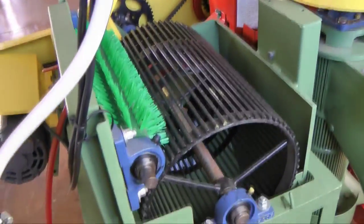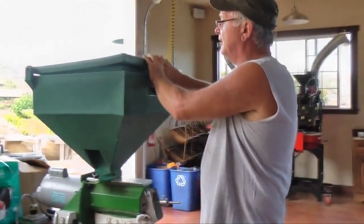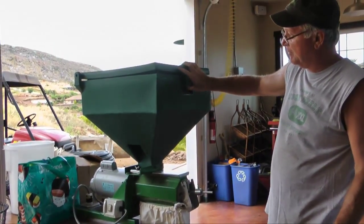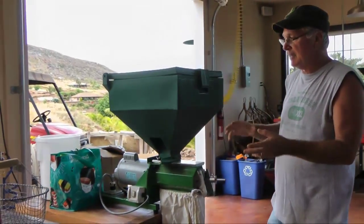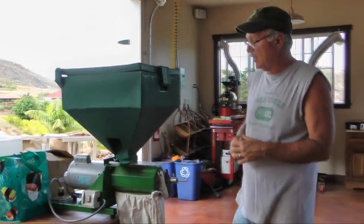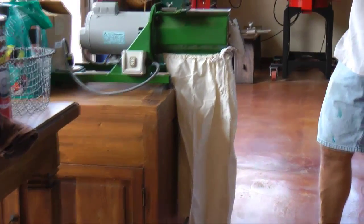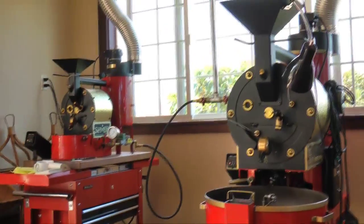This is our dry mill for removing the parchment. Dry coffee goes in at about 11% moisture with the parchment on. After milling, the coffee comes out between 10 to 12% moisture, so it's not always ready to go straight into the roaster, but it does a nice job removing the parchment and polishing the silver skin.